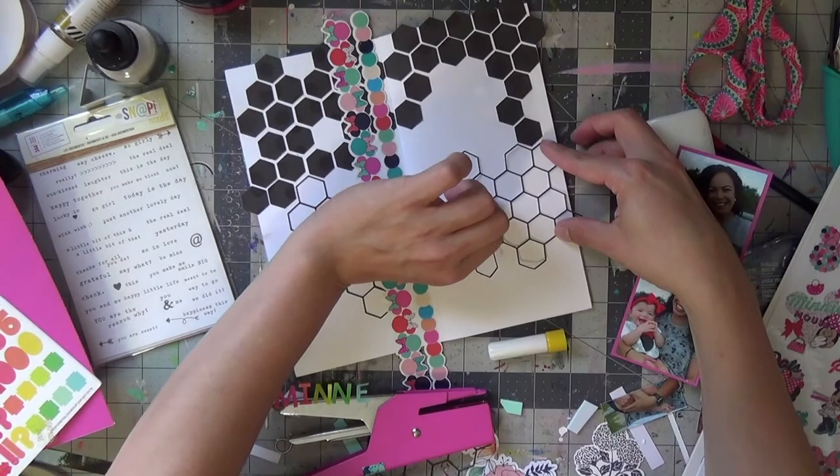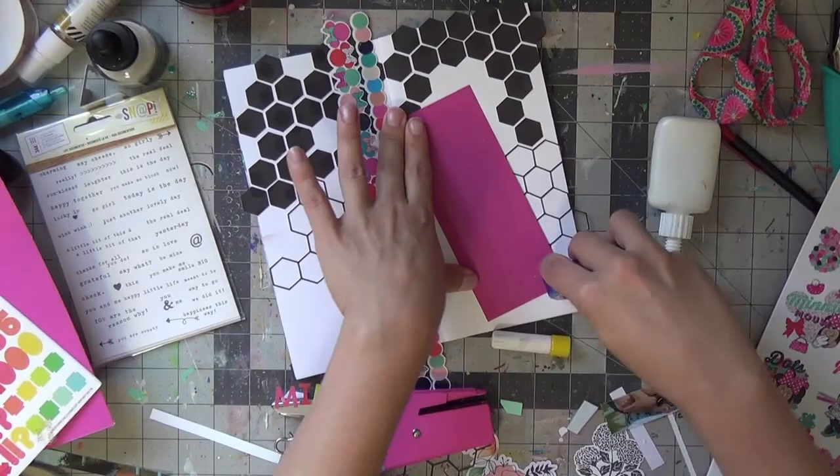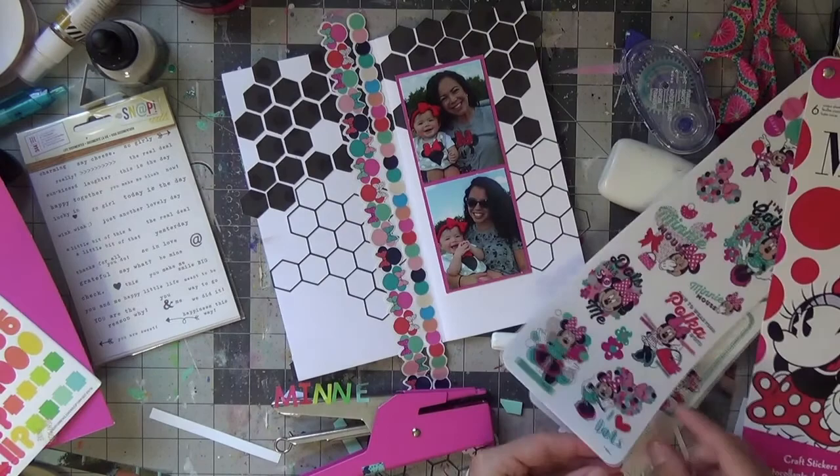Here I am using my fineliner to adhere down the outlines of the hexagon. I know the placement where I want my pictures on the right side and then all of my elements on the left.